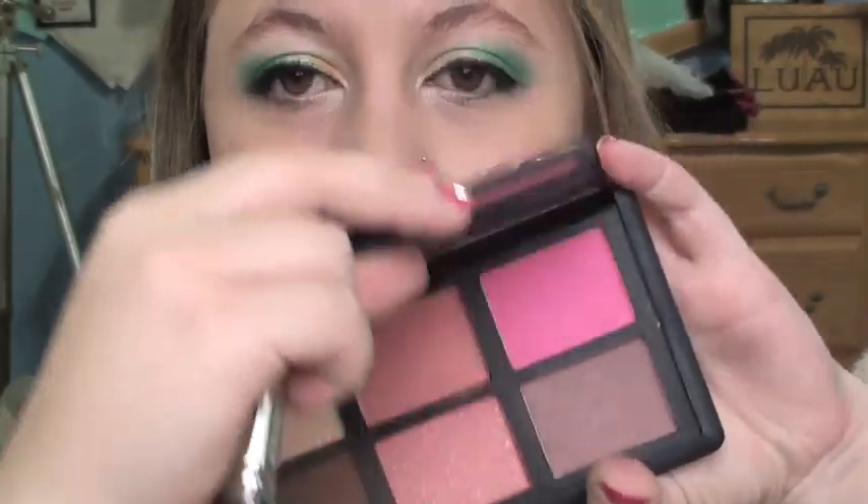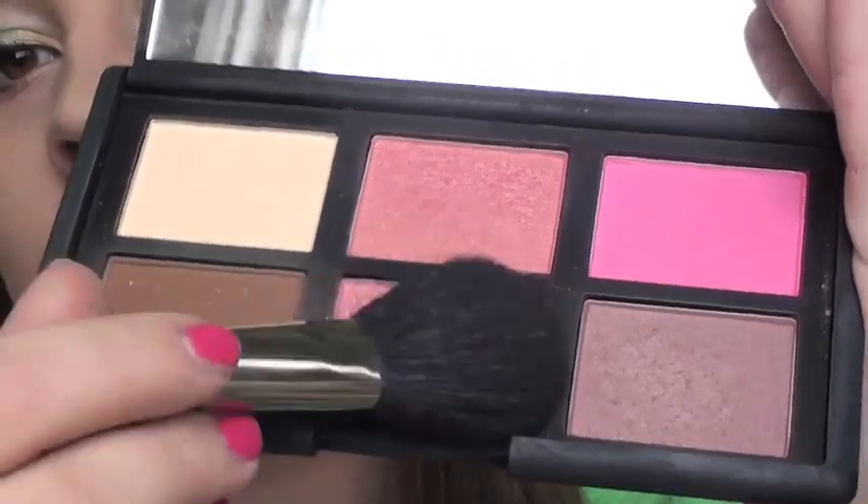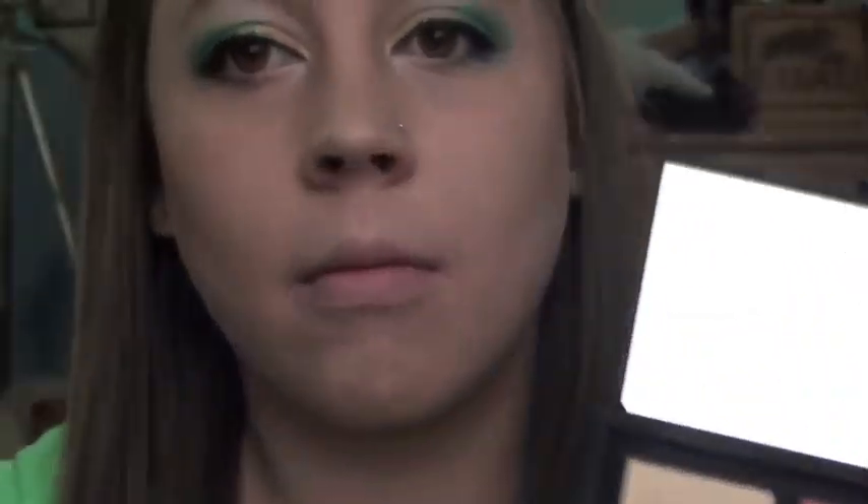There's the eyes, yay! Now I'm using the NARS Damari blush palette and the color I'm using is Super Orgasm, which is just a light neutral pink with a lot of gold shimmer. That's going to be good because it ties in the gold from the eyes, but it's still subtle because you want the focus to be on the eyes.